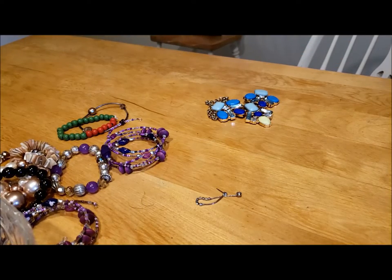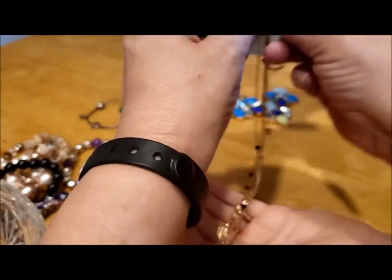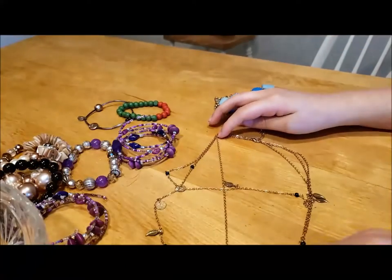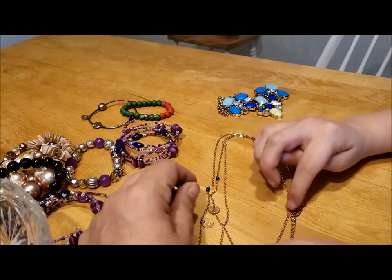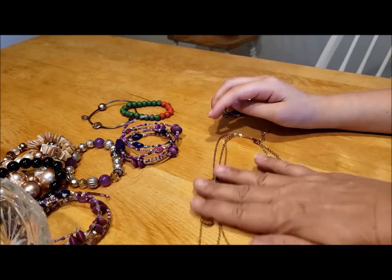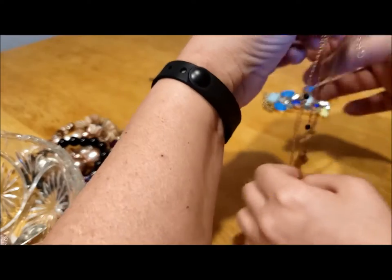Next we have this necklace — let's find the clasp, there we go. It's a three-strand golden chain necklace with little discs, little black beads, and little leaves. The center strand doesn't really have any beads except for these tube bead spacers — lightweight but a very pretty little thing to wear. So two necklaces and lots of bracelets.